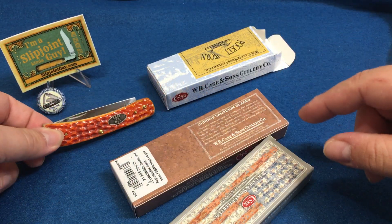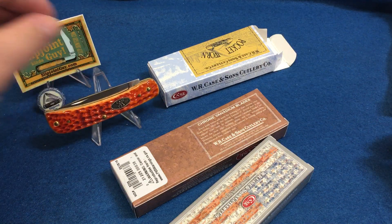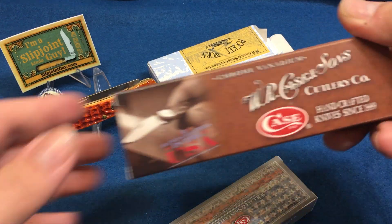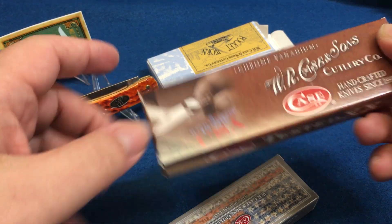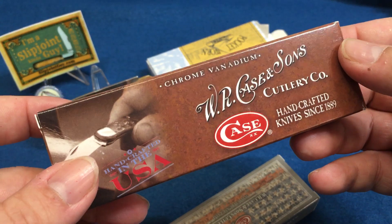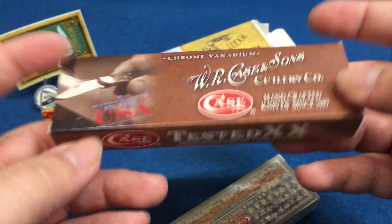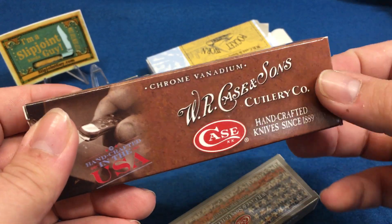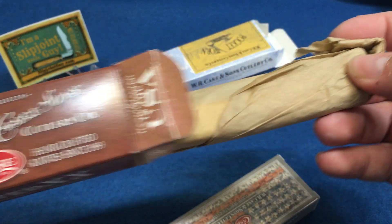Today's video we're going to talk about the Sod Buster — I haven't done a Sod Buster video yet. This is the original Sod Buster. If you want any of these knives besides this giveaway one, these two are actually on the website slipjointguy.com. This one is chrome vanadium, W.R. Case. Great Eastern Cutlery makes them too — the Farm and Field knife. Basically these are working knives.